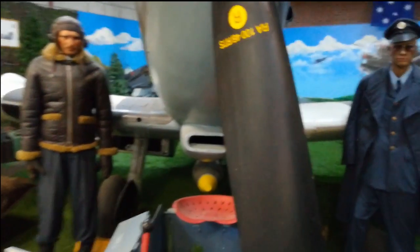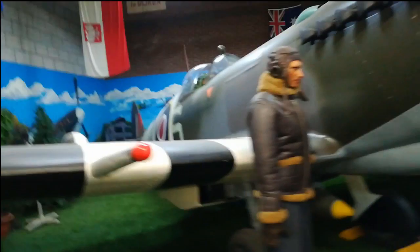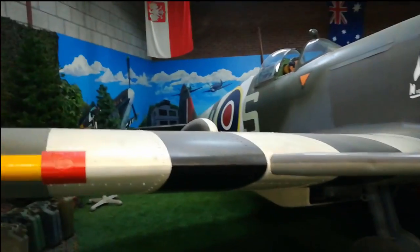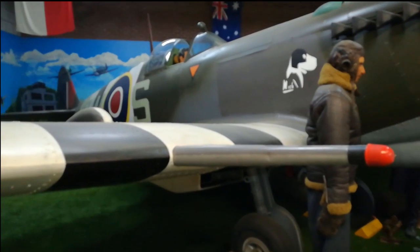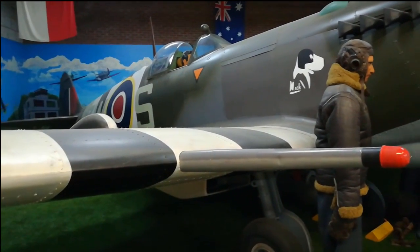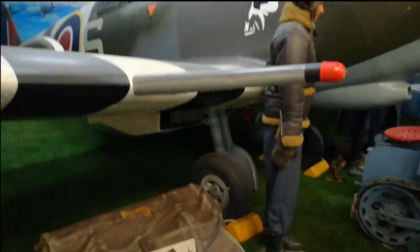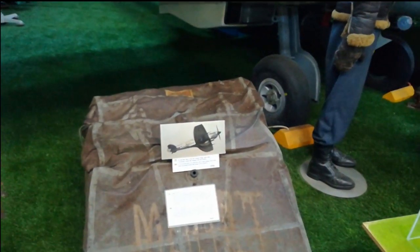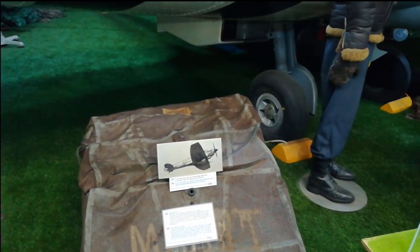Mostly under the cockpit they also had a flag to mark planes they'd shot down. There's a small orange triangle — it's the Dutch identification. So you can see this was an English squadron, quite different markings, but it was a Dutch pilot who flew it. We had the 321 and 322 squadron.